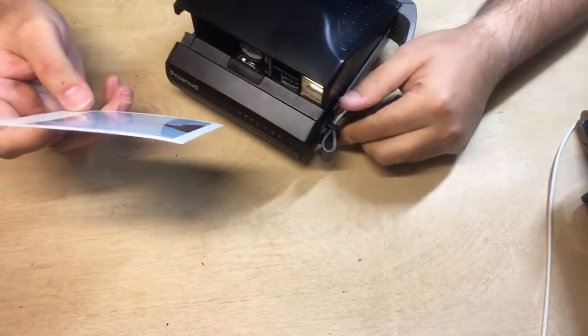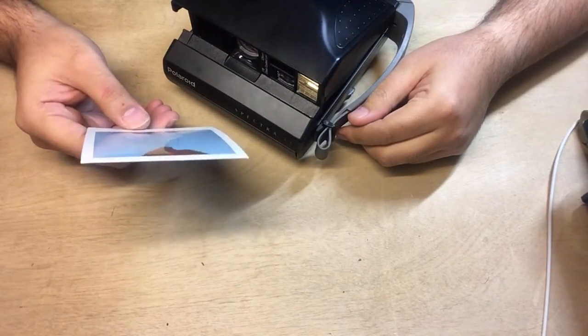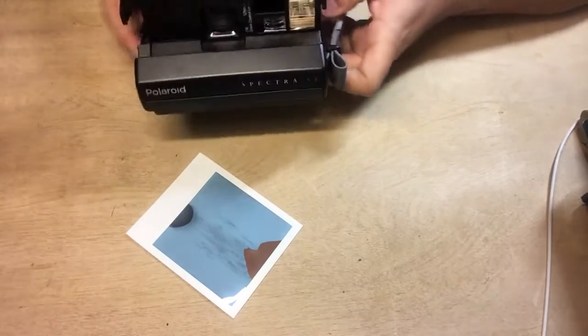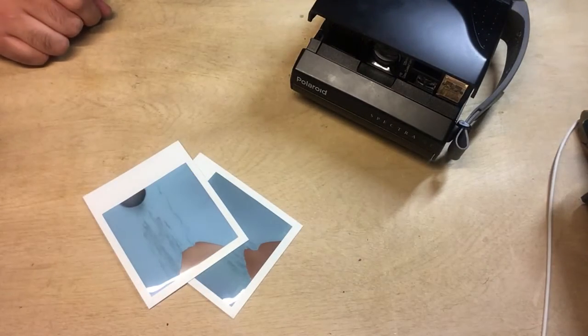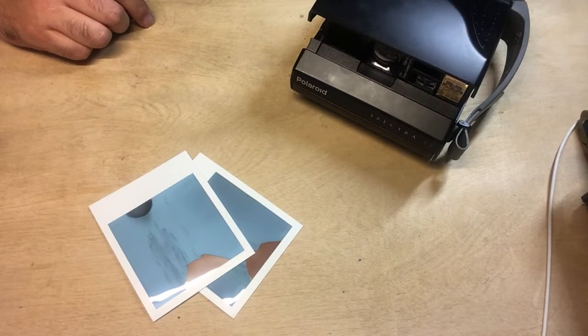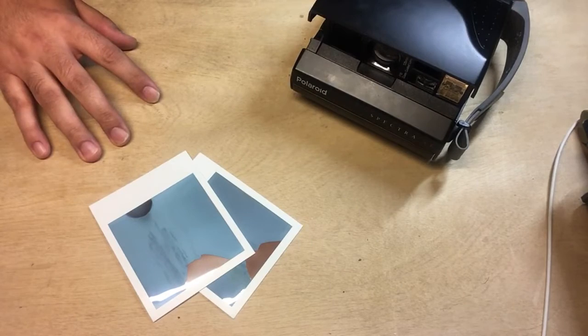It might not work, but let's see. This i-Type film isn't great — let's see if there are any results. Let's take another photo of my Prusa printer. We'll wait for those to develop and see what happens. That artifact going on might be a film issue, because this was film I had stored — i-Type I got from an eBay sale with a broken i1 camera. So yeah, it's old, old stuff.